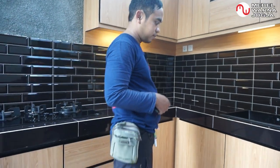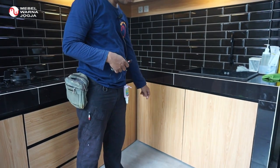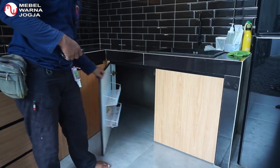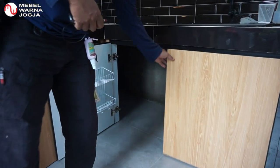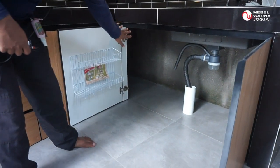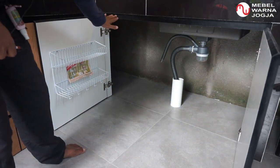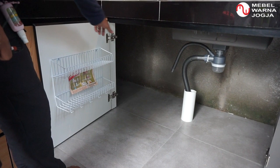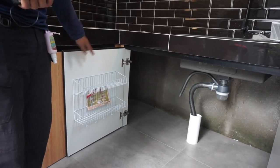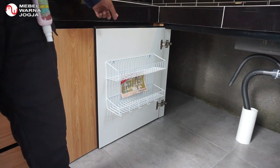Selanjutnya kita beralih ke kitchen set kabinet bawah. Di sini adalah bak cuci — di bawahnya kita pasang dua pintu, dan ruangnya masuk ke dalam sehingga yang sebelah sana bisa dimanfaatkan untuk menaruh barang-barang besar, semacam gudang. Di pintunya kita juga lengkapi dengan rak pintu untuk naruh sabun atau perlengkapan cuci.